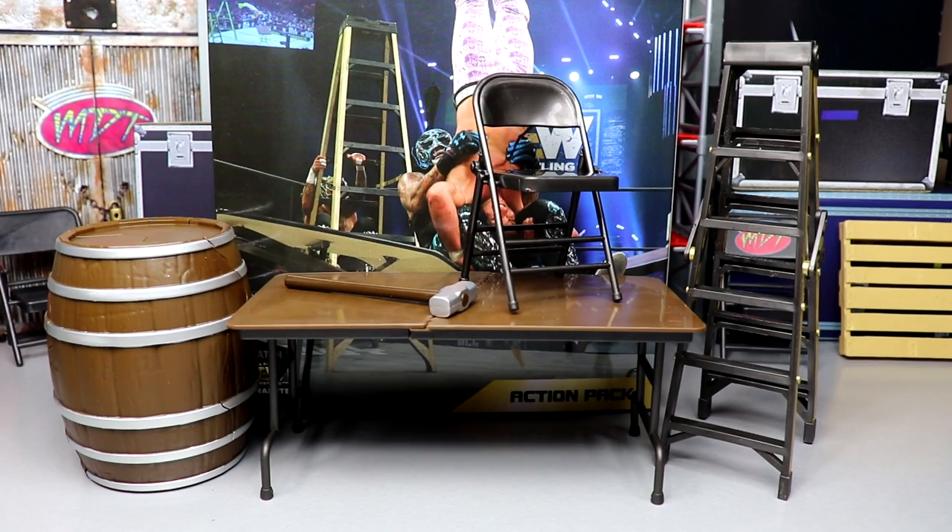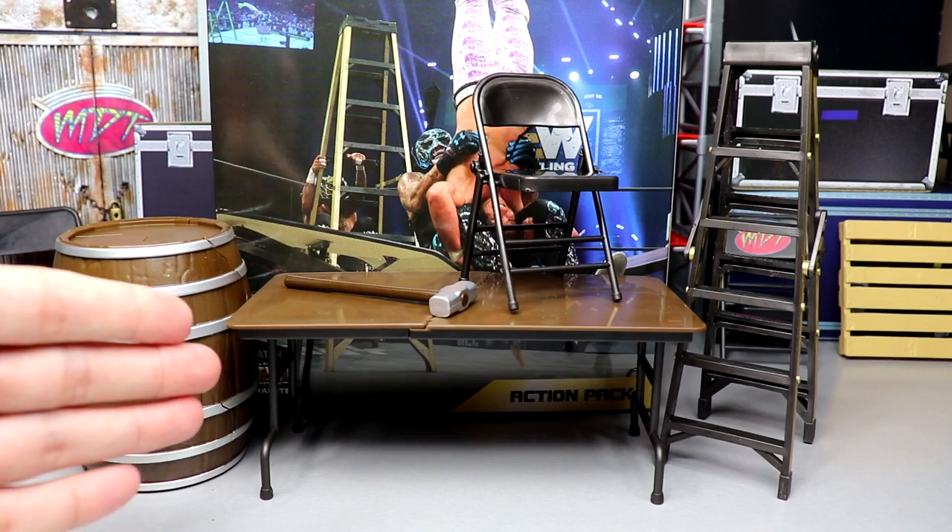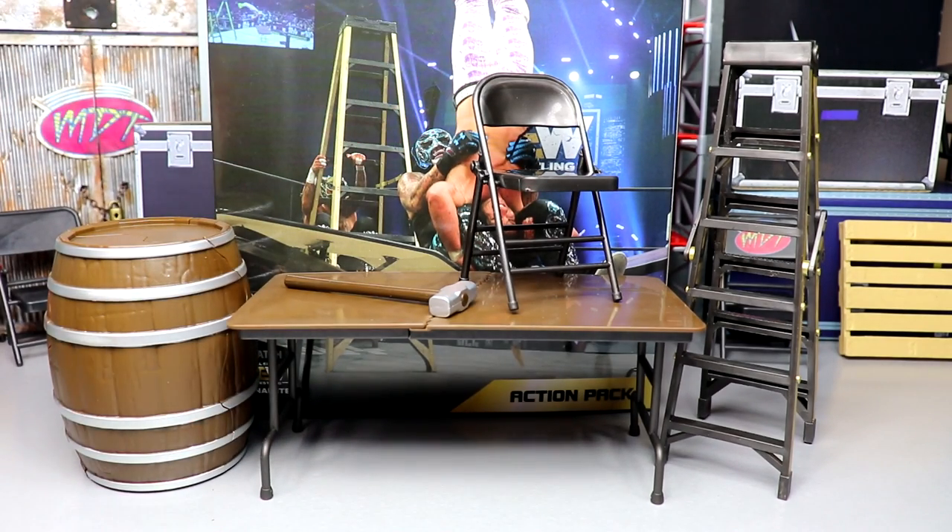Here is the AEW Unrival Collection Action Pack out of the packaging. I feel like they need specific names for each pack so you can differentiate them — maybe named by pay-per-view or something. Here's what you get: a barrel, a folding table, a sledgehammer, a steel chair, and a ladder. We're going to take a look at all these, scale them with figures, and see how they fit in hand.